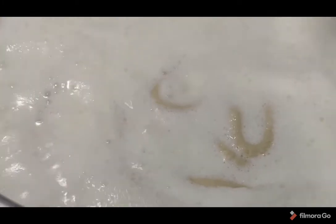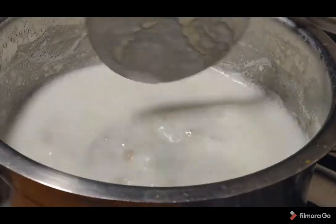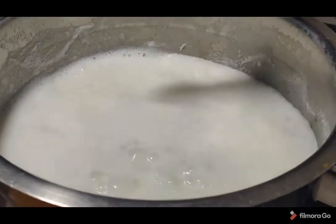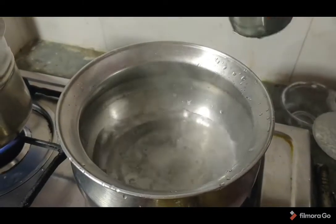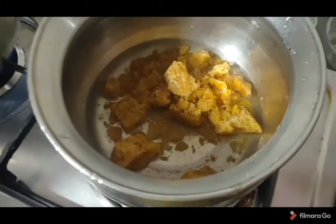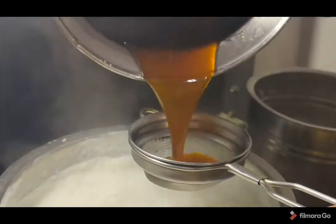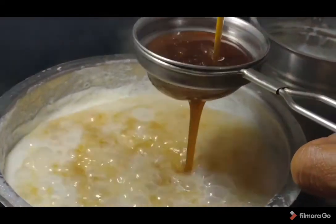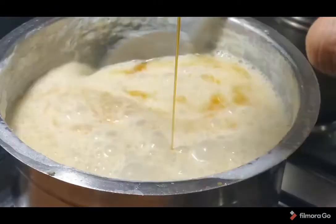You will have to make it a little more. We will cut the mixture in the pan.